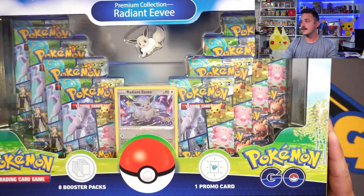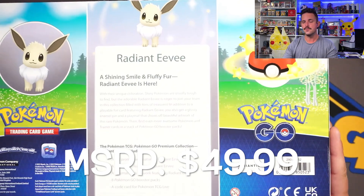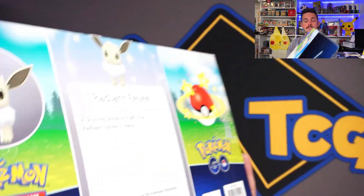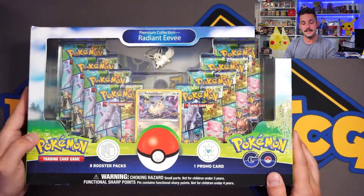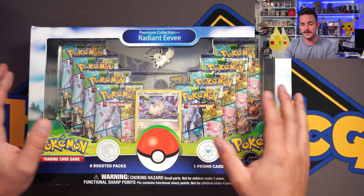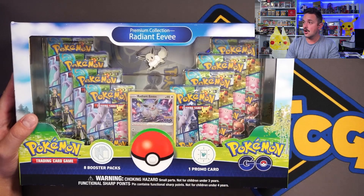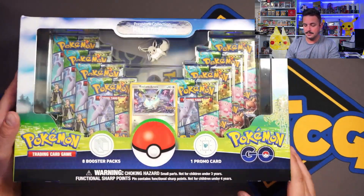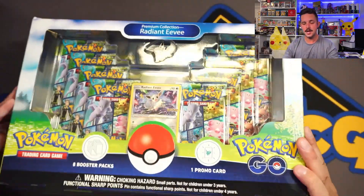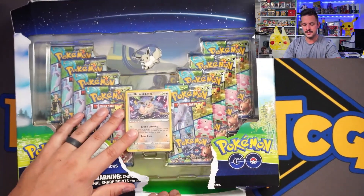Let's review this box. Taking a look at it, it's pretty awesome on the front. MSRP is around $50 — $49.99. Market is right around $50, can get up to $60 in some places. I would say this is probably the most desirable of the products. Basically you get eight packs, an awesome Eevee pin, a Radiant Eevee card, and underneath there is a play mat. That's the synopsis right there.